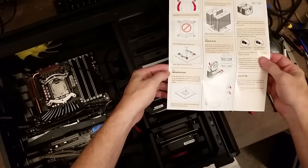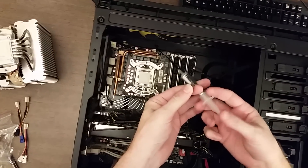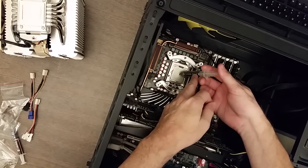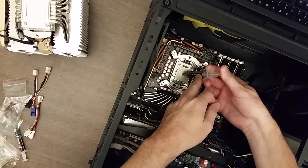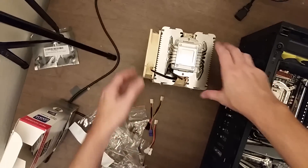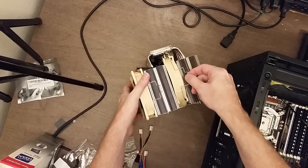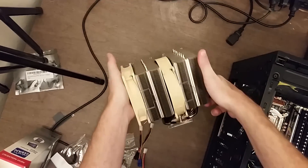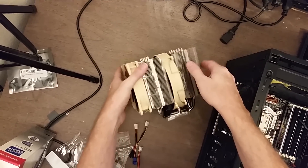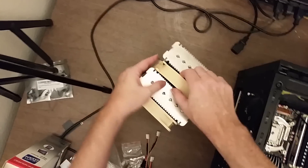Thermal paste is up next, and I'm going to use my Arctic Silver 5. The directions say to put about a four to five millimeter dot in the middle — I describe it as about the size of a pea. The next step is to take off the center fan, which you just pull and it pops off, then do the same on the other side bracket, which should allow the center fan to come out.